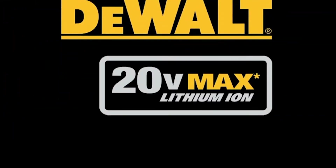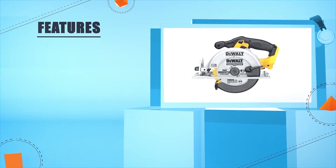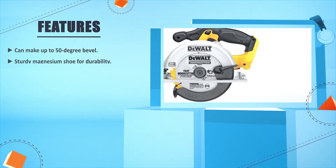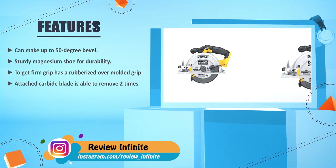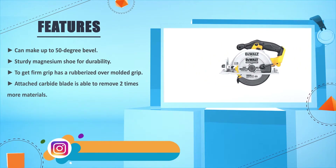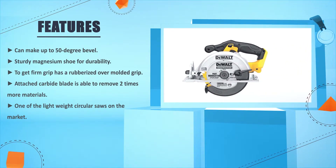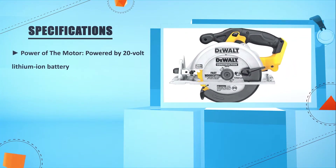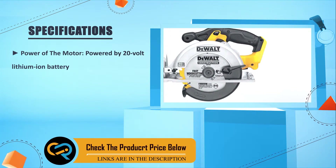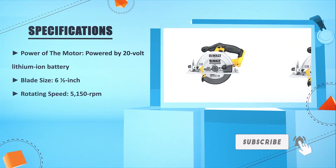DEWALT 20V Max Lithium-Ion Maximum Performance. Can make up to 50-degree bevel. Sturdy magnesium shoe for durability. To get a firm grip, it has a rubberized over-molded grip. The attached carbide blade is able to remove two times more material. One of the lightest circular saws on the market. Power of the motor: powered by 20-volt lithium-ion battery. Blade size: 6.5 inches. Rotating speed: 5150 RPM.